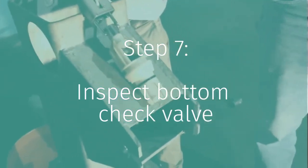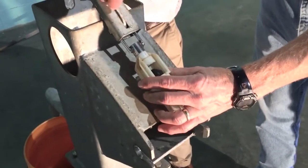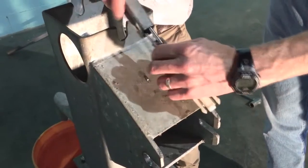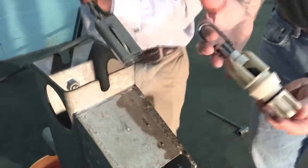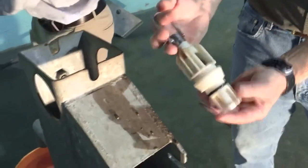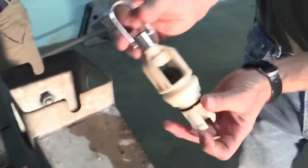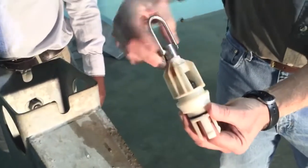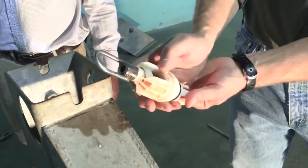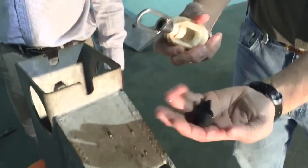You pull the bottom check out — you want to bring it out from over the top of the well like this, because you don't want to drop it in. You can lift this hook up, or you can roll it and lift the hook up. Now you have removed the bottom check valve. You push it up and then roll it out with your thumb, and there is the check valve.